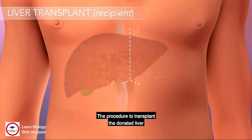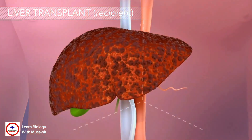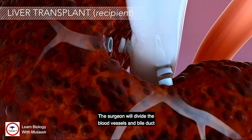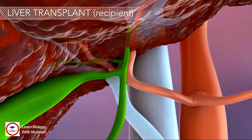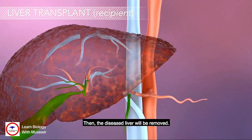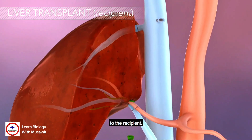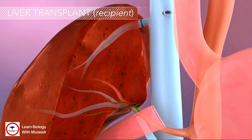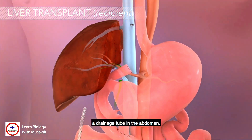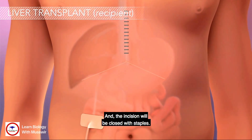The procedure to transplant the donated liver will begin with an incision in the recipient's abdomen. The surgeon will divide the blood vessels and bile duct attached to the diseased liver. Then, the diseased liver will be removed. Next, the healthy donor liver will be attached to the recipient. At the end of the procedure, the surgeon will place a drainage tube in the abdomen and the incision will be closed with staples.